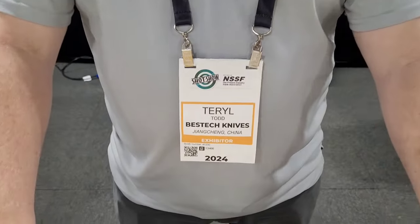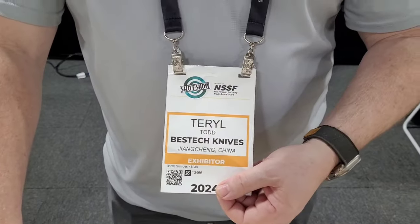Alright guys, here we are at Blade Show 2024. You know this gentleman, but for some of you that do not — there you go, Mr. Terrell Todd. Very cool, thank you so much for doing this with me.